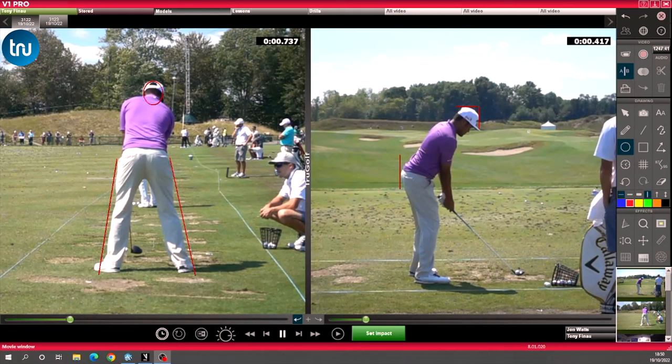This camera angle from behind is a really interesting one. It's a great way to look at your golf swing and look at how you're using the ground, how you're moving your pelvis, how you're shifting your pressure if you haven't then got a force platform.